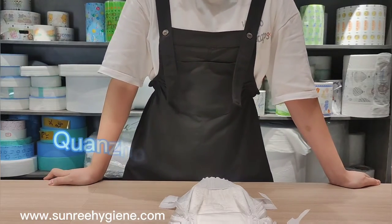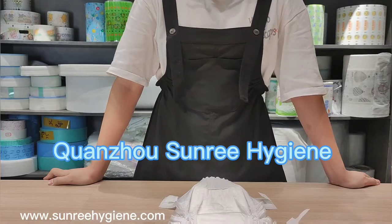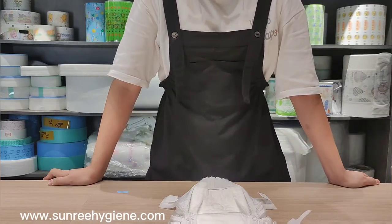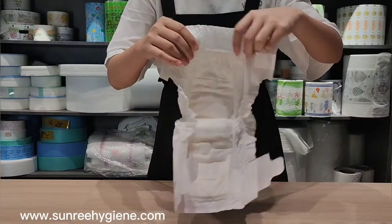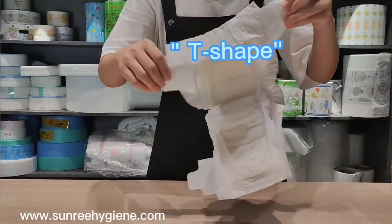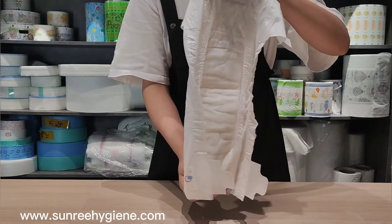Hello everyone, this is Quanzhou Summary Hygiene Company. Today I want to introduce this kind of baby diaper. We call it T-shaped baby diaper. It looks like the letter T.